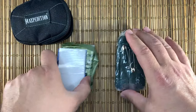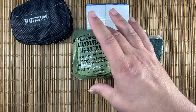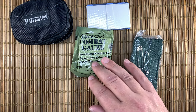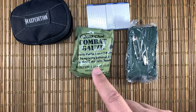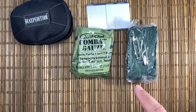I carry three things: duct tape, combat gauze — this has a hemostatic agent in it, it's QuikClot, and it's for wound packing — and then a cravat. A cravat can be used to fix the wound packing in a wound, or it can be used as a tourniquet.